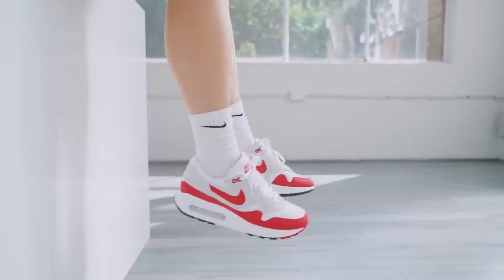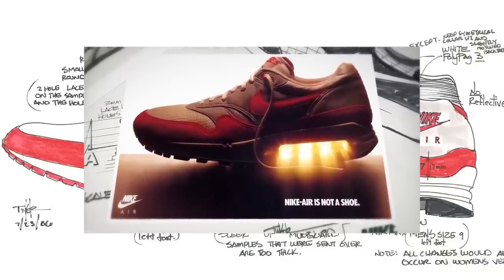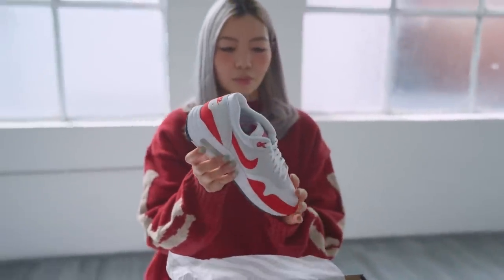The tooling and upper of the sneaker are meant to reflect Tinker Hatfield's original design from 1986. Even if you're not typically an Air Max 1 wearer, it's such a good shoe to add to your collection because the storytelling and history behind these sneakers is incredible.